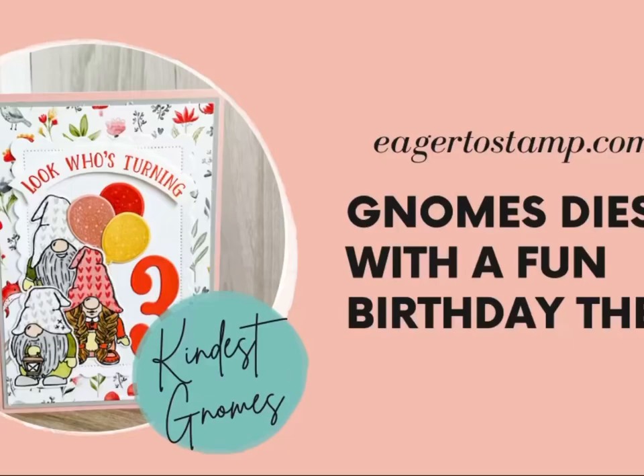I hope this gives you an idea for using the Kindest Gnome Stamp set. Thanks so much for watching. I hope you have a fantastic day and that you'll be back again next time when I'll be here helping you to make beautiful handmade cards. If you'd like more inspiration, I'd love it if you signed up to my newsletter over on the blog egithestamp.com.